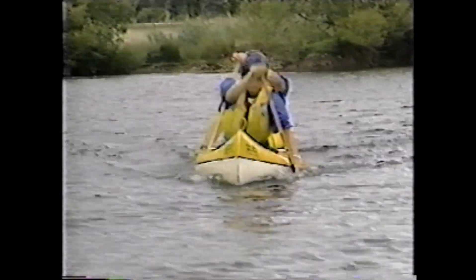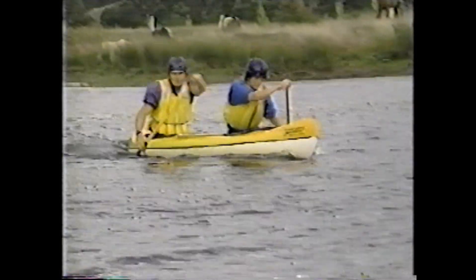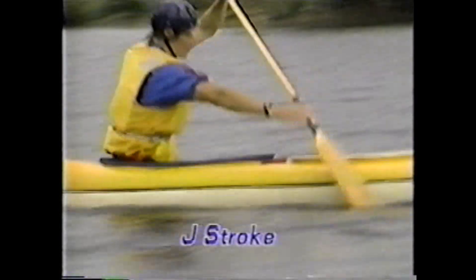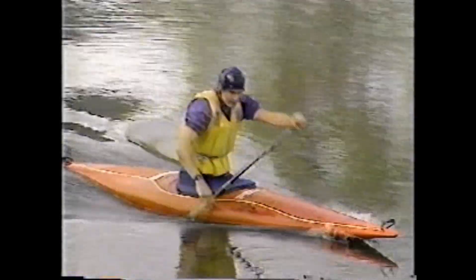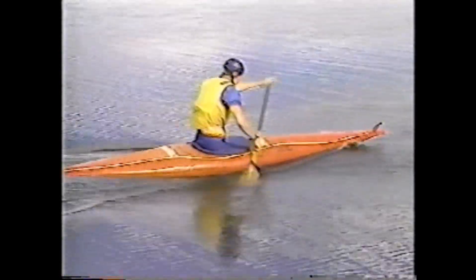Often a C2 will not steer straight without minor steering adjustments. These adjustments must always be made using positive strokes that do not impede the progress of the boat. One adjustment stroke is the J-stroke, which counteracts the tendency of the craft to turn away from the paddling side. The J-stroke is used only in the stern of a C2 and is the main forward paddling stroke used by a C1 paddler. It is very similar to the forward paddling stroke, with the only major difference being that the blade is rotated and pushed away from the boat to create a turning effect just prior to recovery.